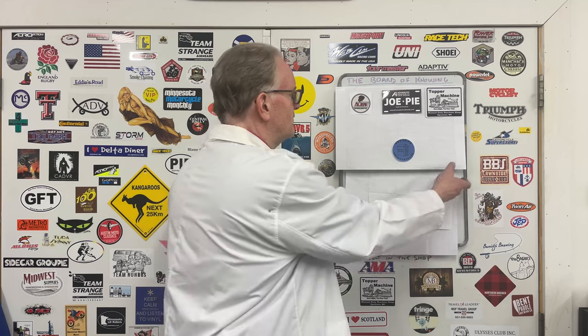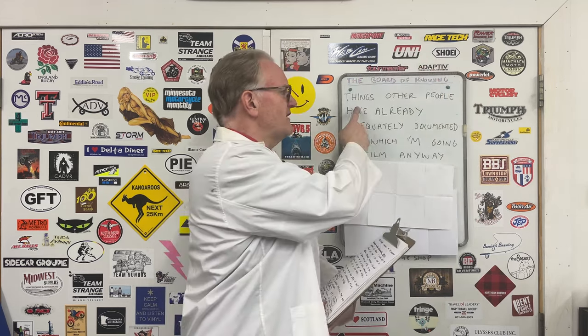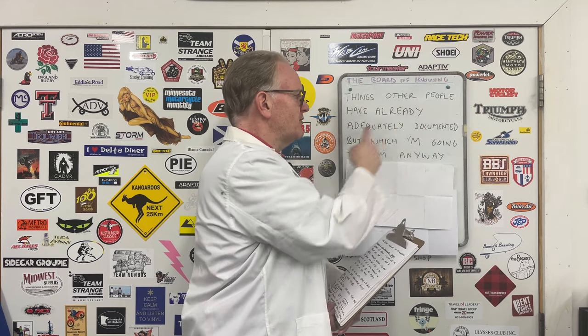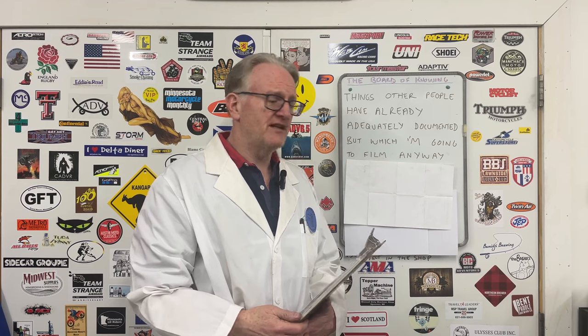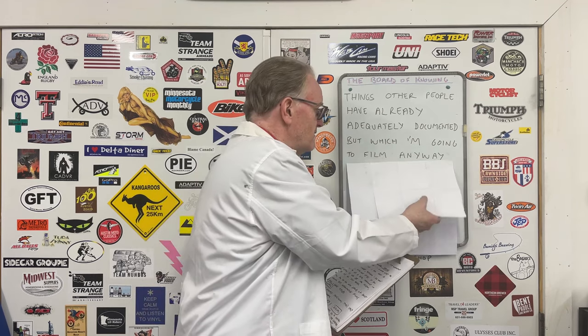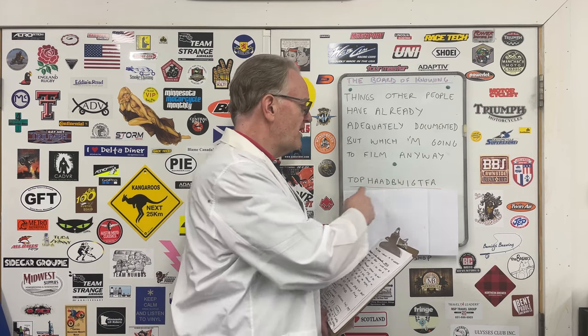I would like to present an all-new series of short, informal but informative films which I have titled: 'Things Other People Have Already Adequately Documented By Which I'm Going To Film Anyway.' You may think that's a complicated title but it really isn't. It's a simple mnemonic that's easy to remember.